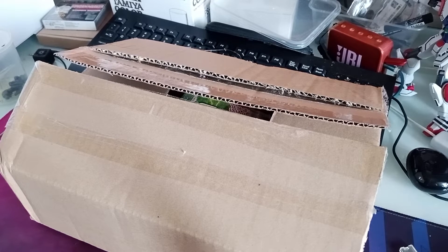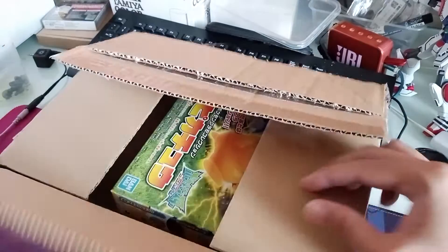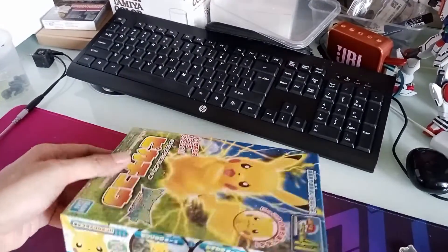Hi, SWAT Spam here with another unboxing video. In this video we will be unboxing the Pikachu Moloket from Bandai. This packaging came from Wasabi Toy, so let's see what's in the box.